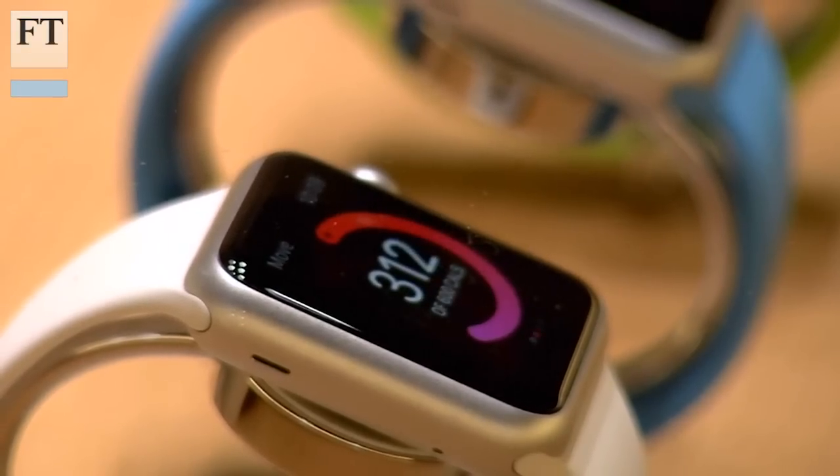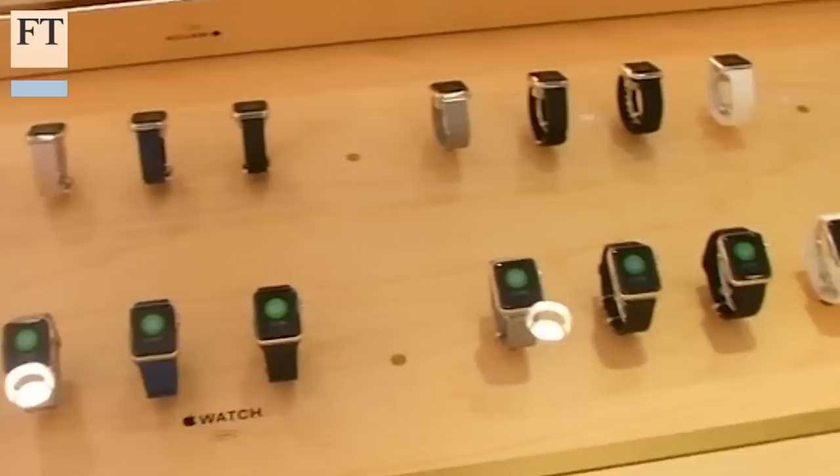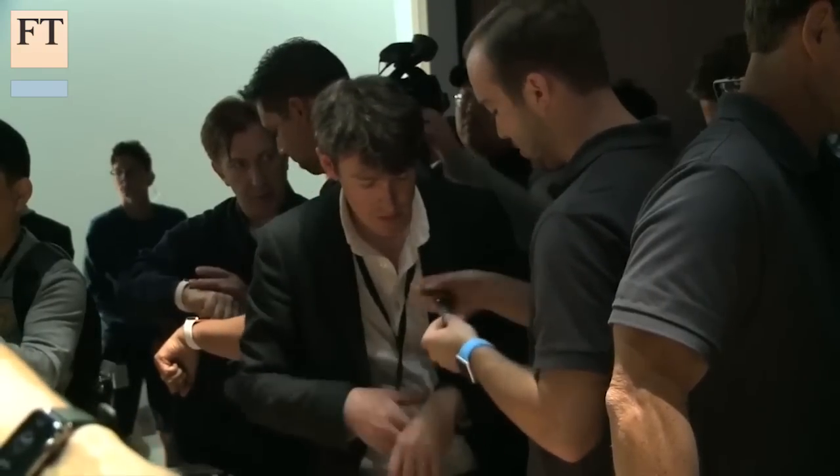I've been using Apple's new watch for a month now, and while there is a steep learning curve in getting to use it, I have come to find it an invaluable digital companion. But tuning the watch and setting it up to your personal preferences does take some time, so I'm going to walk you through a few tips and tricks for getting the most from your Apple Watch.